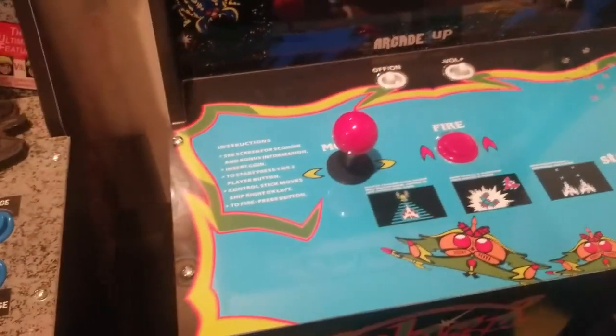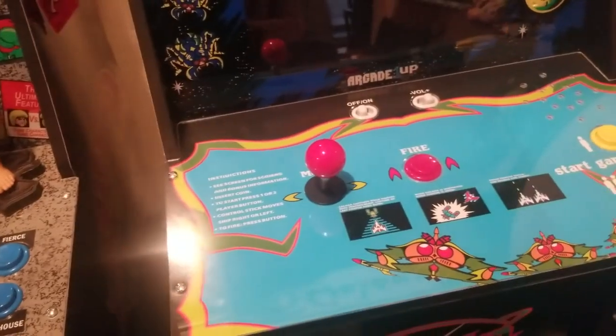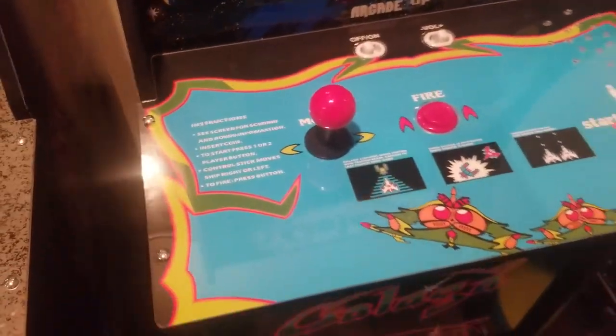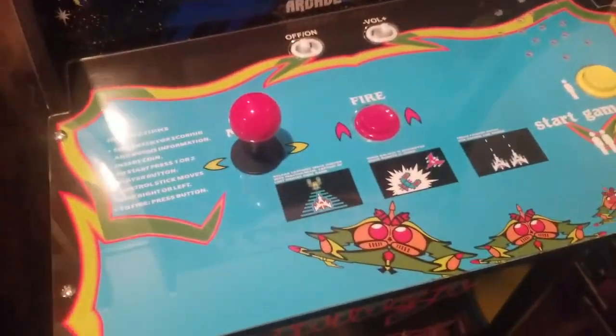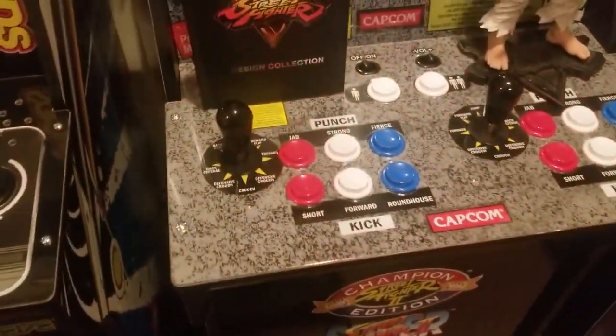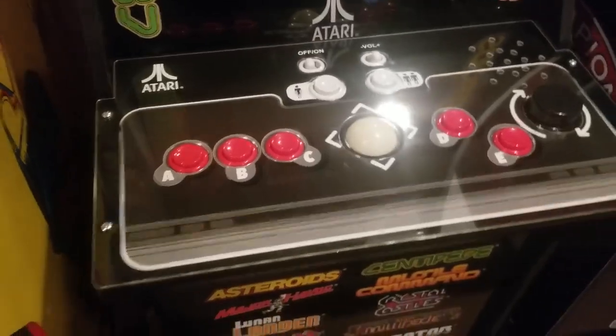They did send the graphics with it, so I went ahead and put that on there anyway — because what am I going to do with the graphics if I don't put it on there? I just put it underneath there anyway, but there was no damage and it looks exactly the same as before. But it's cool that they sent these out and addressed the problem that some people were having.